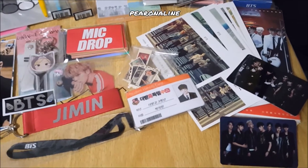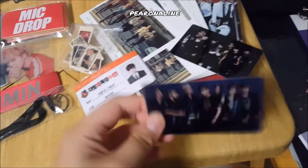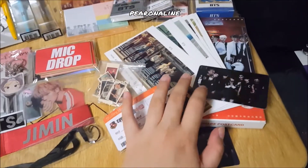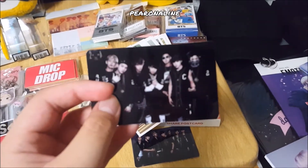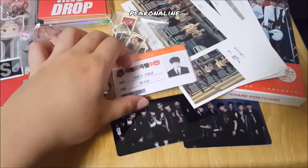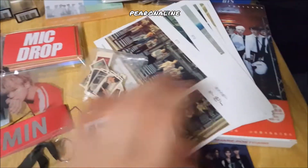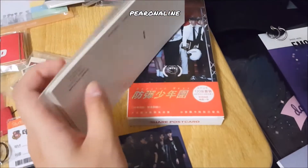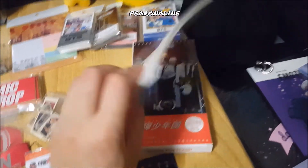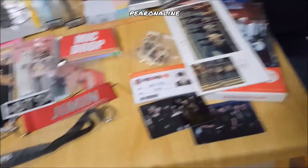This is actually part of an entire box of items I bought from China from an online website called Taobao. They have identity cards, stickers, and these are supposedly like postcards so you can write on them. I had over 100 but I actually did a giveaway and gave more than half to the people who won.